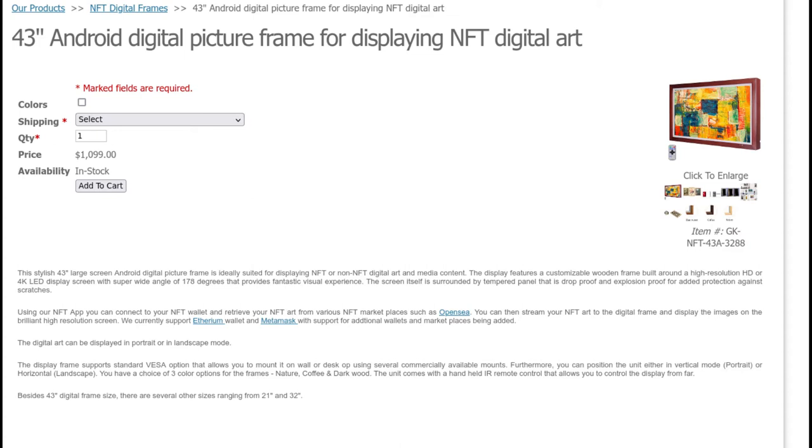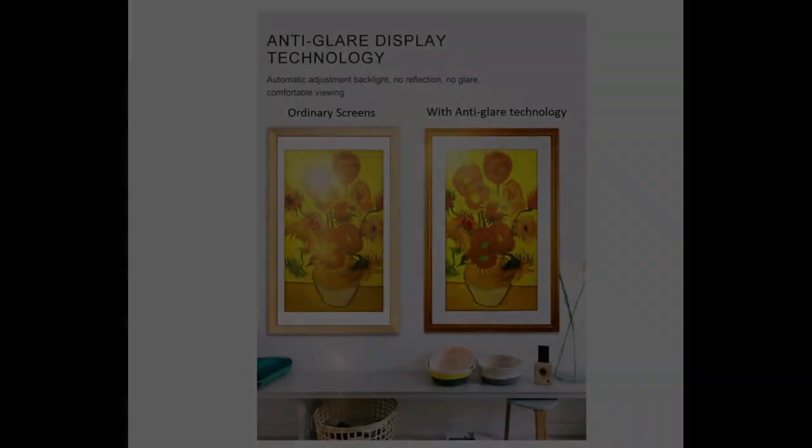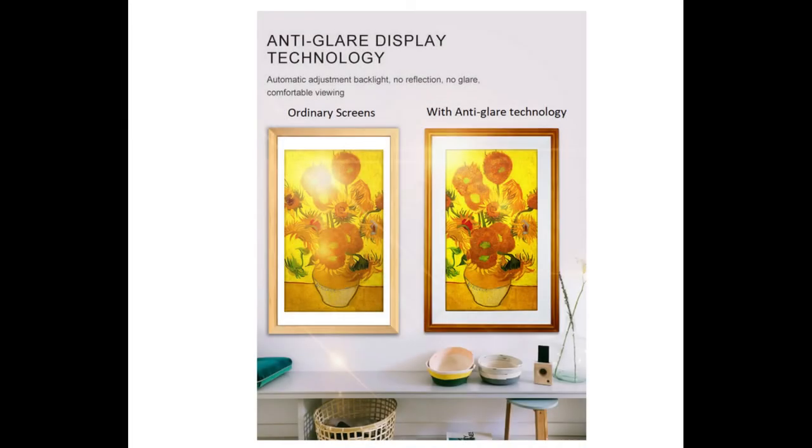Geekland's units can be configured with an embedded Android player or a USB simple player. These units support built-in RJ45 Ethernet LAN ports or Wi-Fi, enabling connection to a wireline network for reliable network communications. You can also install NFT display applications such as the Nifty Gateway display app from the Play Store on these units and display your beautiful NFT art. See the link below for more information about Geekland and their products.